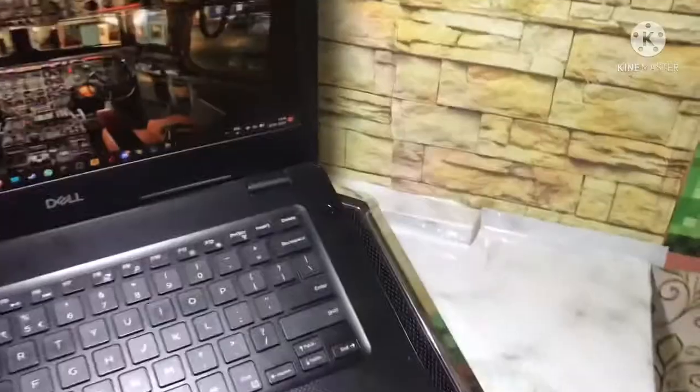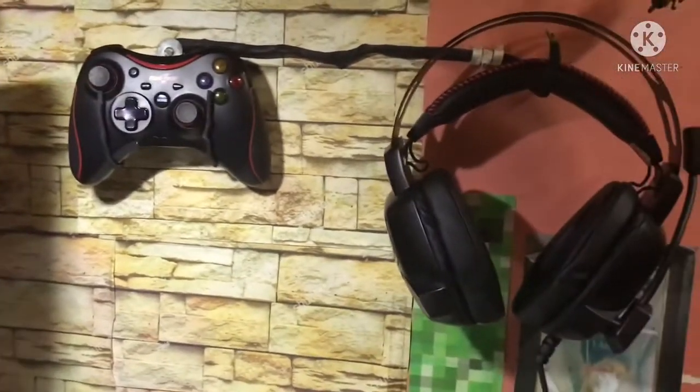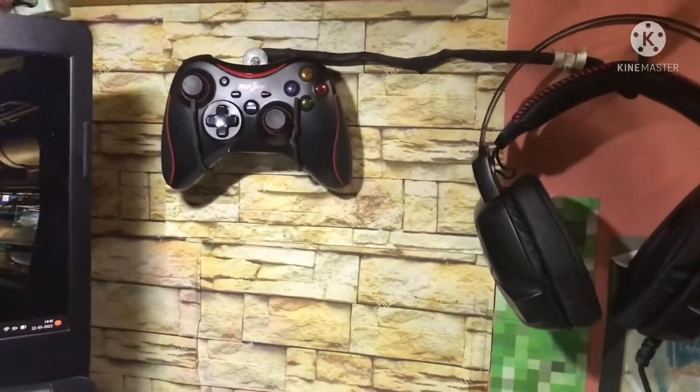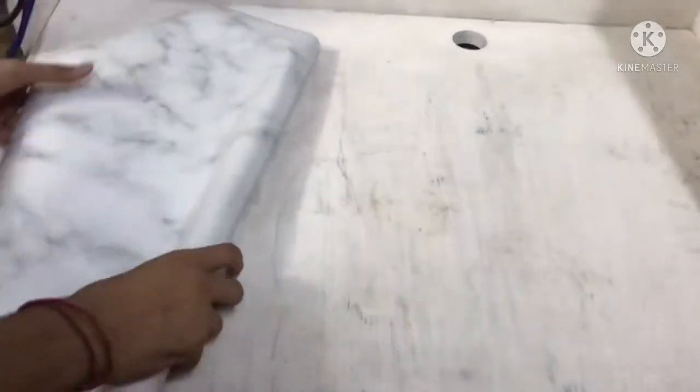So friends, you can see — this is the plastic sheet that I have put on the surface, and it is so beautiful, it will change the impression. Similarly, we will put it on the table, and you will see the dull look transform with the shine of the sheet that I have applied.